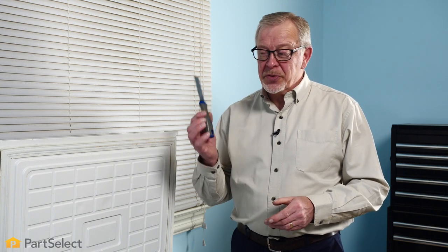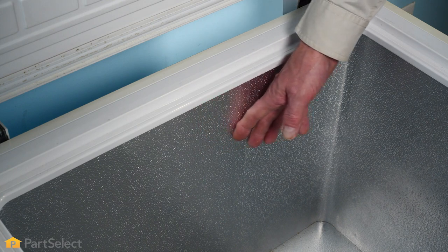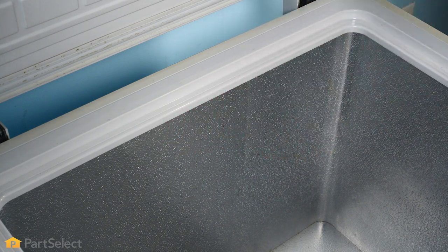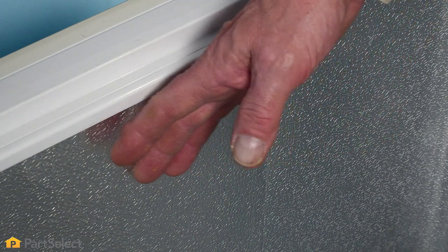Besides not using a heat gun to remove that excess frost, we also suggest that you do not use any mechanical means such as a putty knife or a butter knife to remove that frost. You run the risk of not only damaging the surface of your interior liner, but you could actually puncture one of your refrigeration lines and therefore render your freezer useless.